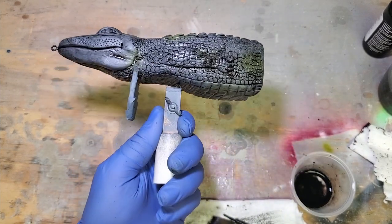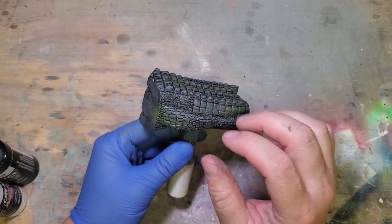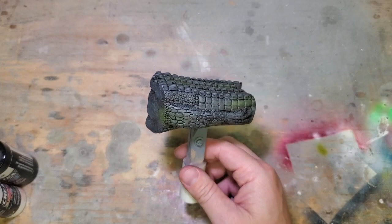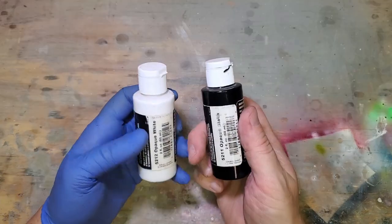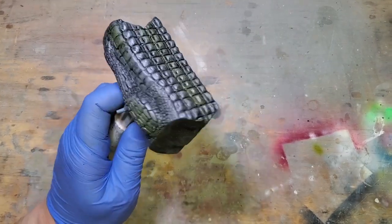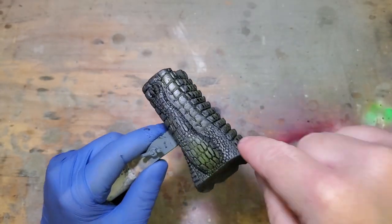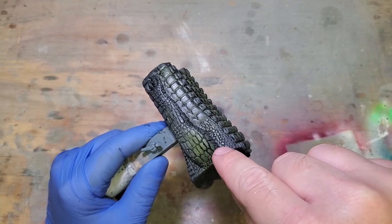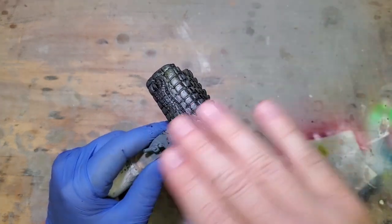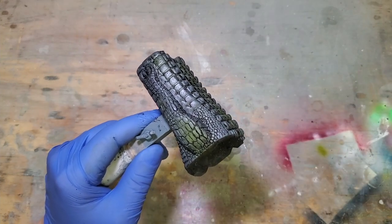I'm going to mix up a little bit more of that mid-tone gray and do just a little bit of airbrushing over that to bring back the lighter color. I'm going to mix up a little opaque black and opaque white. What I'm going to do is go at a really shallow angle with my airbrush so I don't spray down into the recesses as much - I'm just going to give it a little misting to lighten it up just a hair, keeping it on the surface.